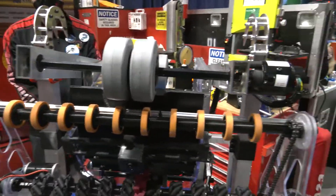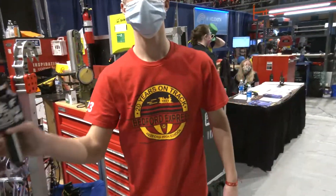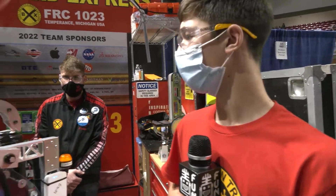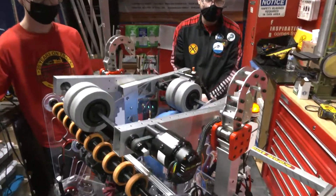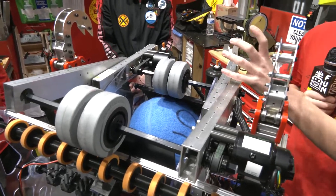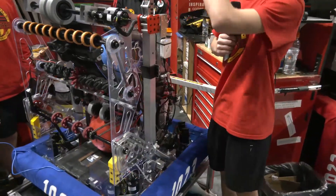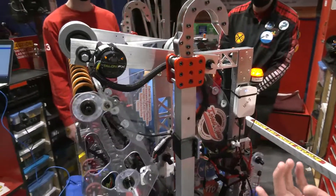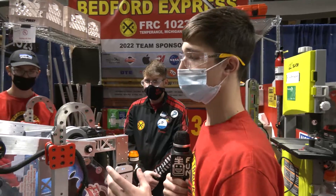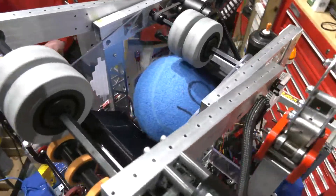Next we're going to go into your shooter area and then into your climber as well. Let's talk about your shooter concept and what's gone into it. For the shooter, we wanted to have a shooter where we could shoot from one position or two positions. Right now we shoot with this bumper against the wall of the hub and shoot right out and make it in the high goal. We are trying to make a second position shooter, but we didn't have enough time. The second position would let us shoot from further away — basically from the line — so we could shoot from anywhere.